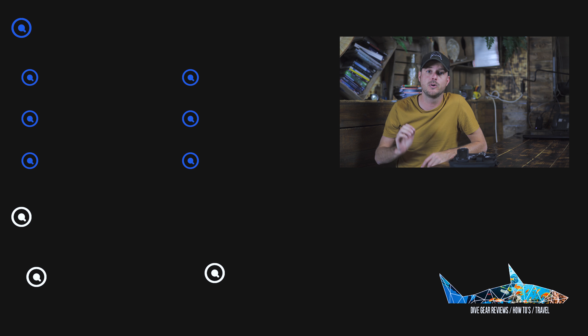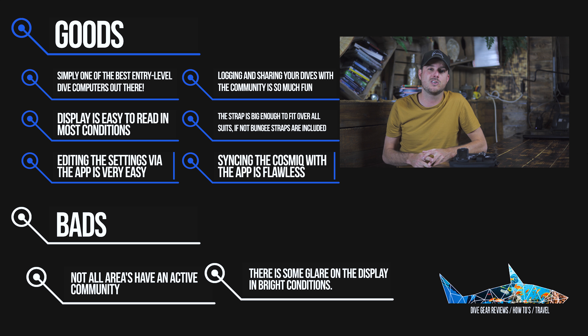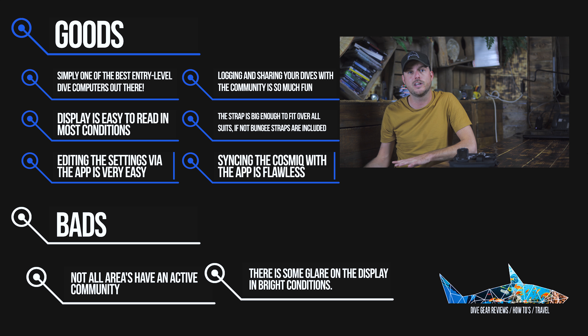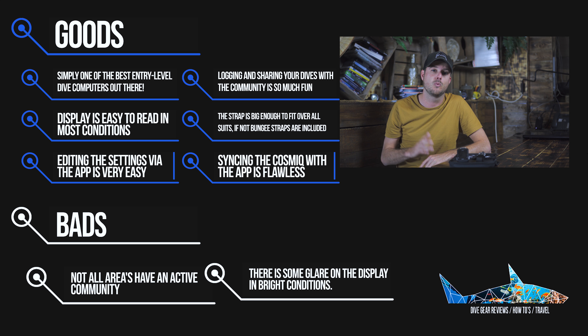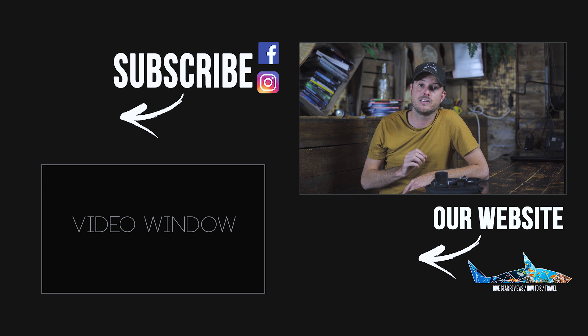The Cosmic Deep Blue is one of the best entry-level computers we've seen in a long time. The innovation with the app works great and isn't the hassle you might expect. The ability for dive operations to put offers into the app wasn't that appealing to us, and the community in the Netherlands isn't that big yet — but even without the app and community, the Cosmic is still an impressive computer. It has a great display, a straightforward interface, and no unnecessary extras. If I had to choose an entry-level computer, the Cosmic would be it.